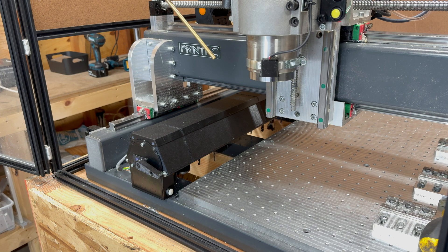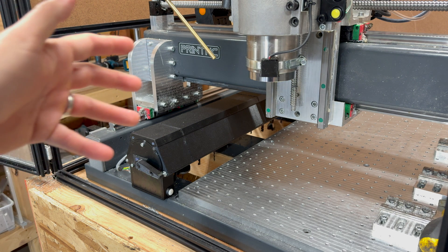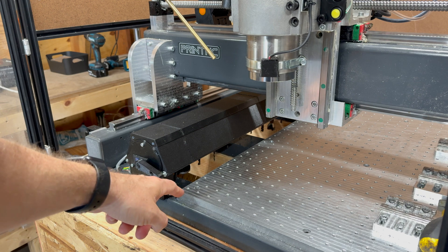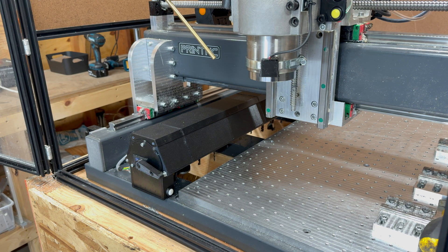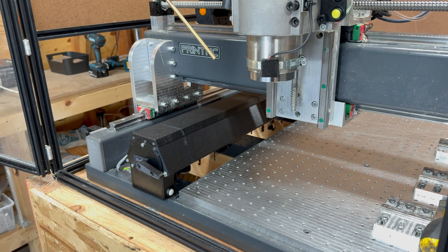What's even more genius is that Alexander triggers the probe right after he picks it up to verify that the connection has been established, and I'm doing the same. Basically, the machine picks up the probe and then does a quick trigger or probing move against the edge of the machine bed. Only if the system reads that trigger — confirming the connection has been established correctly — does the machine proceed to the tool length measurement. If the connection does not work and the probing trigger is not read correctly, the system goes to stop and waits for user input. Now let's see how this loading mechanism looks.